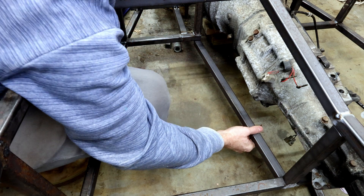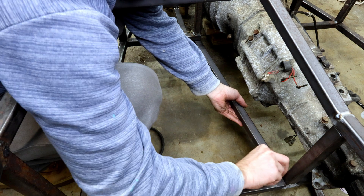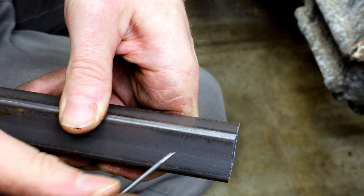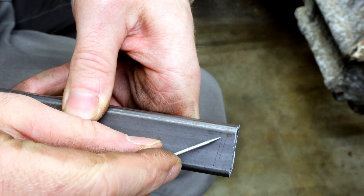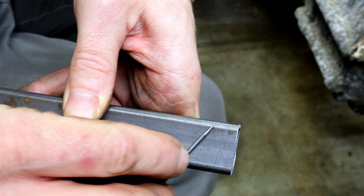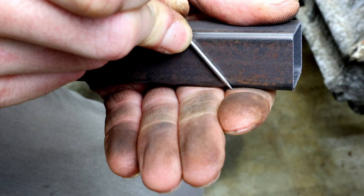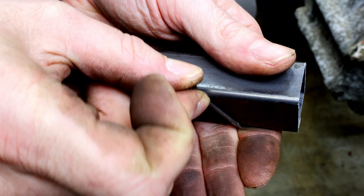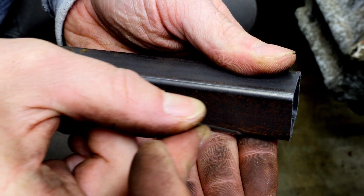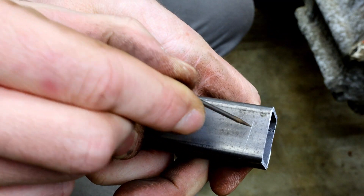Line it up under where I want it to go and use a scratch awl. On that scratch awl mark there are actually two lines. One line is when you keep the awl flat against the surface, and the other is if you kind of push it down into the corner. Scratching it flat versus having it angled out means it won't be in the plane of the tube — it's hard to explain. I just need to know that I cut the shorter one.